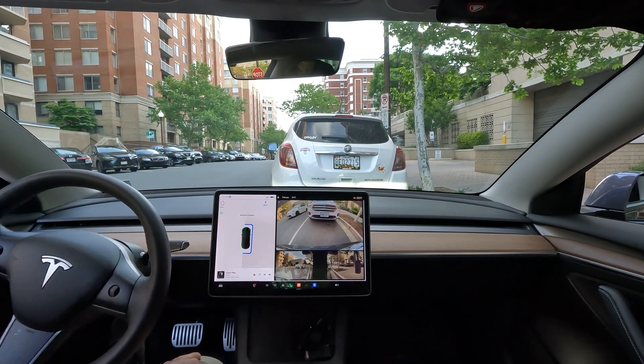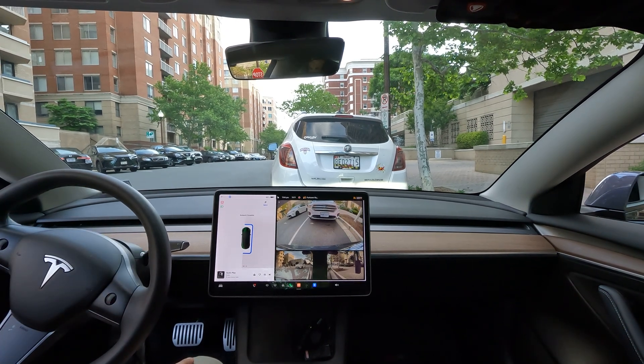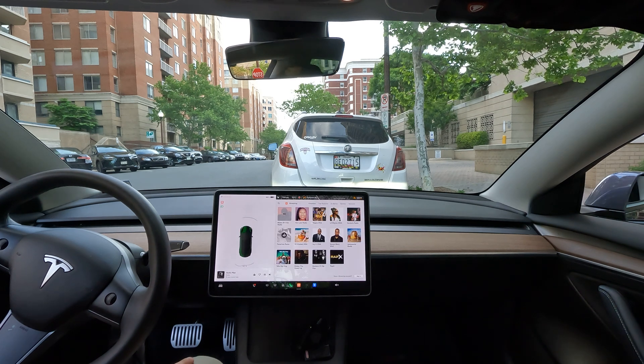Perfectly parked! Oh wow, and look at that — just like that, one quick move. That was actually really great. And just like that, I'm parked. It didn't take much at all.